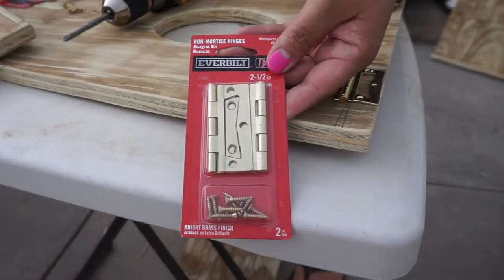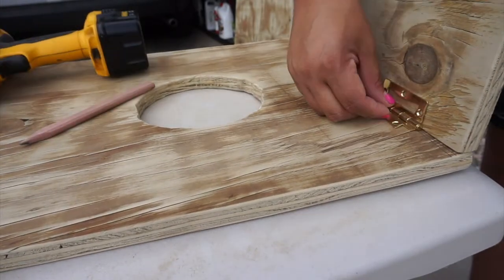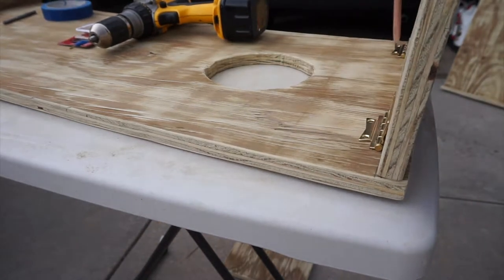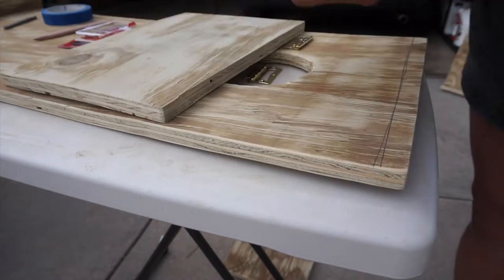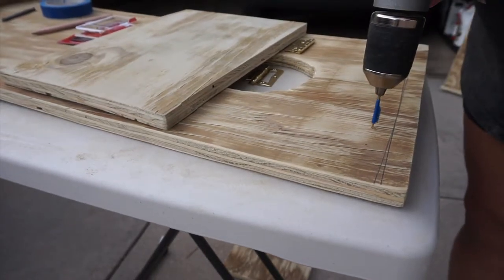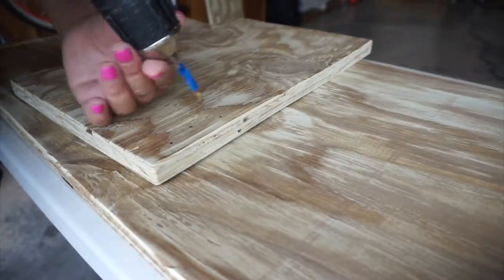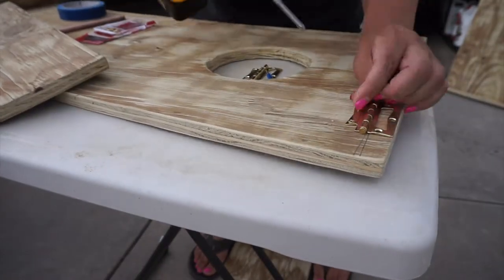I bought an Ever Built 2 1/2-inch pair of door hinges to use for the 10-inch board I had cut. I lined up the 10-inch board on the back side of the board and made a mark for reference. Then I lined up my hinges where I wanted them and marked the screw holes. I wrapped a piece of tape around my drill bit so I could pre-drill without going too far through the wood — the tape tells me where to stop. Then I pre-drilled and screwed in the screws.